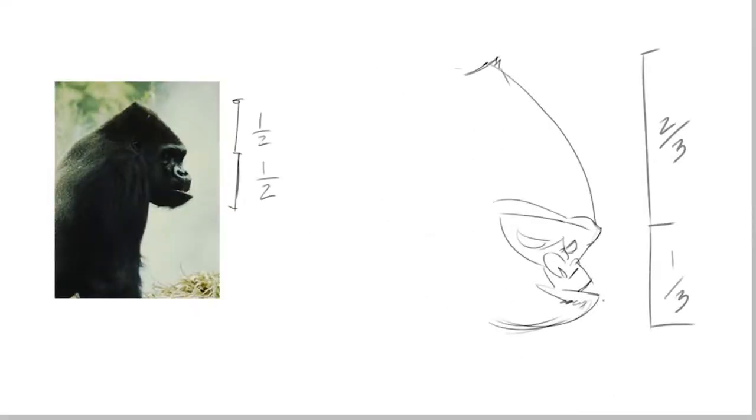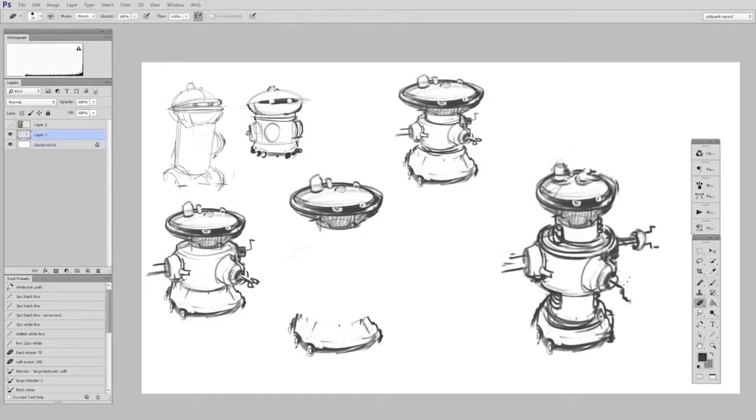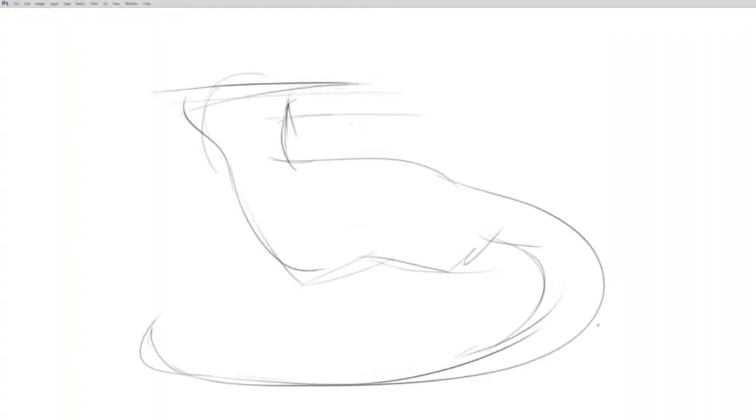They're not tutorials so much as just things to think about when designing shape. And to practice these new and challenging skills, I've included four homework assignments to let you really give it a try for yourself.